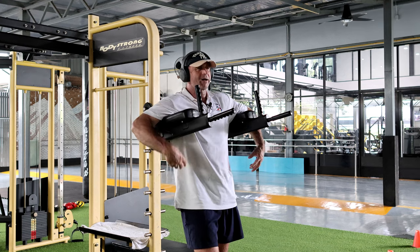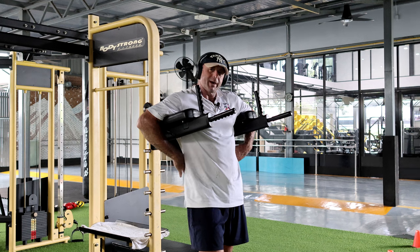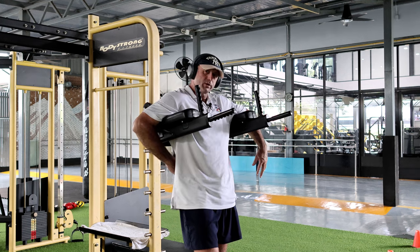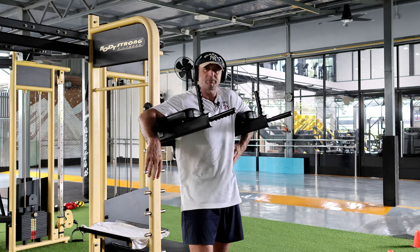So the calves and your hamstrings. But here I feel like I get a little bit of work in the back as well — not that I don't do hyper extensions, but I get a little bit more in the back, just in particular down here.